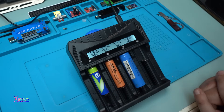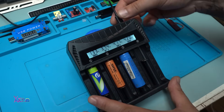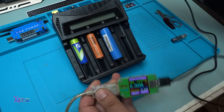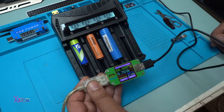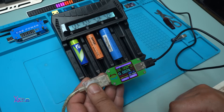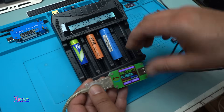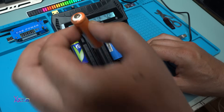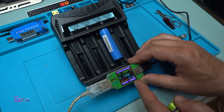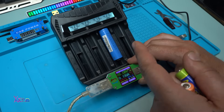I want to measure how much current this charger is pulling. I'll disconnect and measure. With all three batteries connected, it draws 600 milliamps total — that is great. Removing one: 260 milliamps; removing another: 140 milliamps. That is slow charging but very healthy for the batteries.